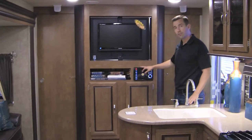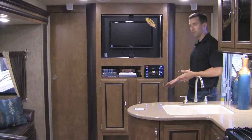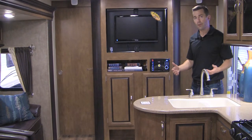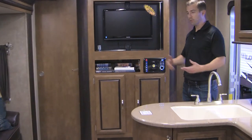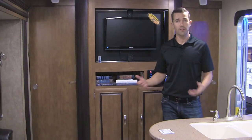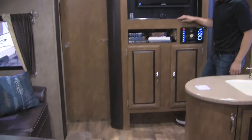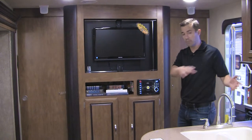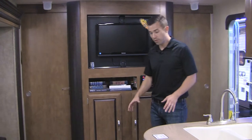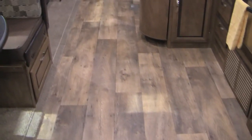A DVD player is standard and helps with entertainment. Another little feature is dedicated shoe storage — a small cutout at the bottom of the entry. Kids walk in, stop them right there, take shoes off, slide them underneath. They're out of the way and not tracking dirt through the camper. And even if they do, we've got linoleum all the way to the bathroom and back, so you don't have to worry about keeping carpet clean.